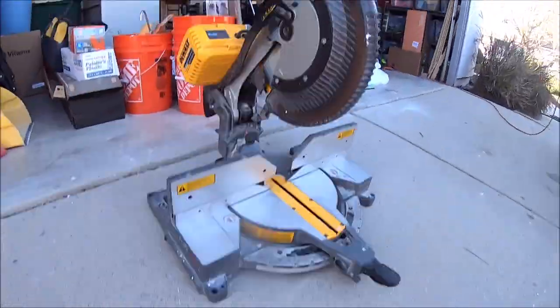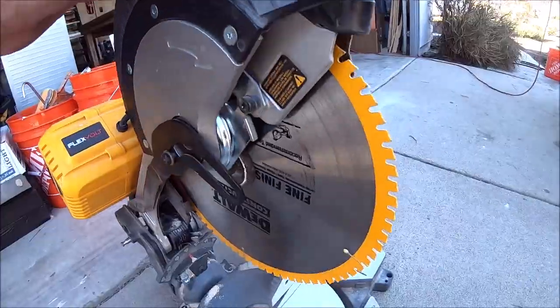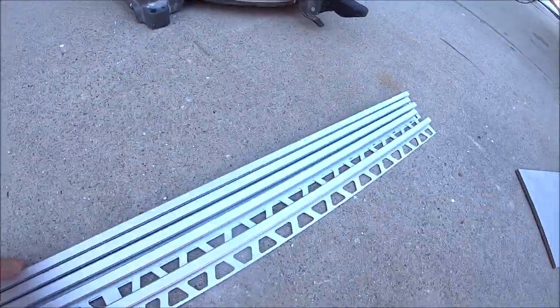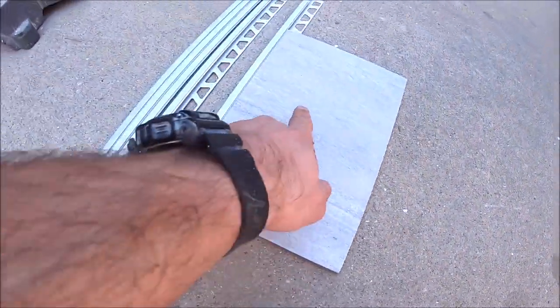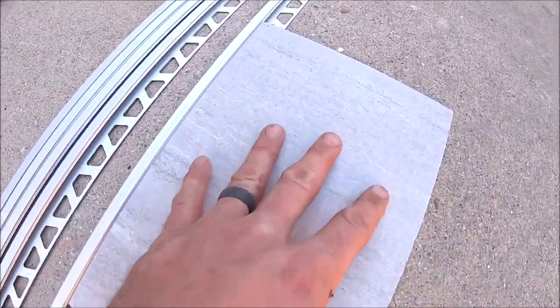Now we're going to trim the window as well as the niche and two sides of the shower with Schluter Quadec. Let's quickly show you what this trim looks like and how well it matches up to our field wall tile. We cut our trim with an 80-tooth DeWalt blade — it cuts this aluminum very, very clean. Here's the Quadec: satin anodized aluminum. Here's our field wall tile — it's a very good match. Looks very clean, very modern.